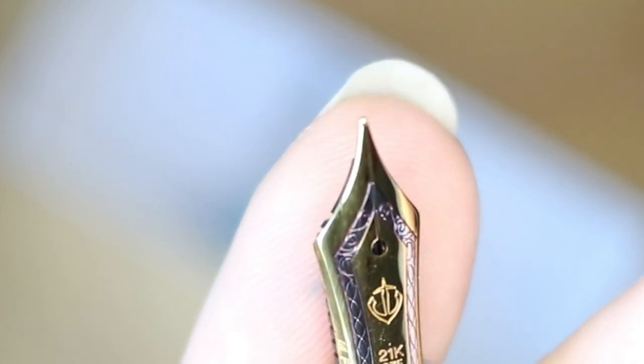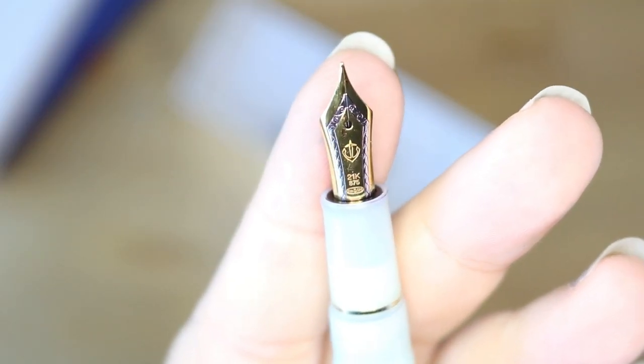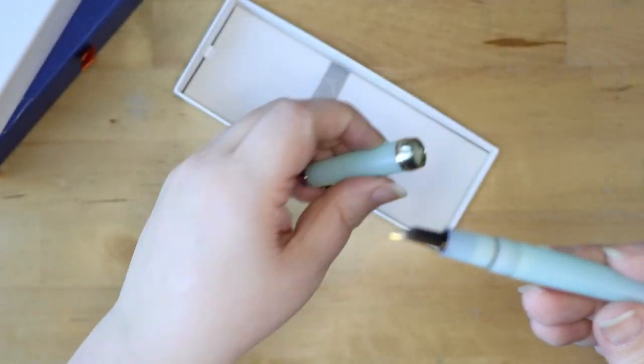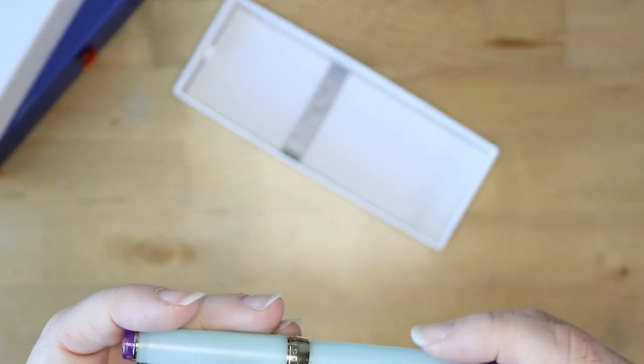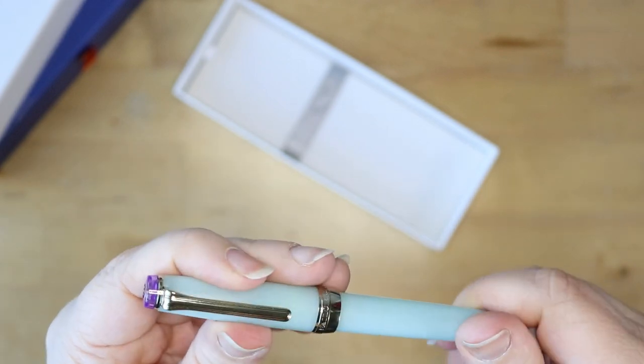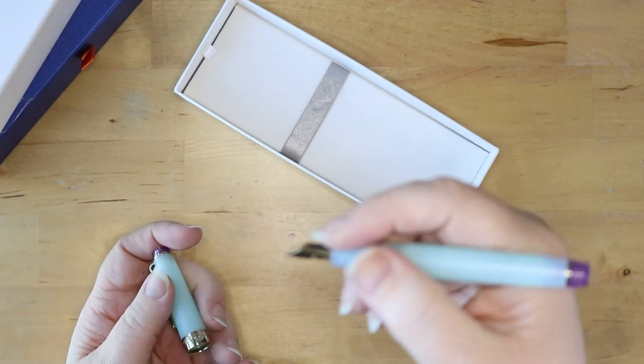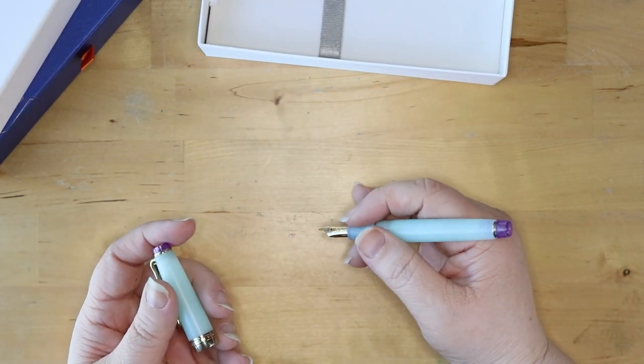What a beautiful nib. I'm so pleased. I like the gold bands and I love, love the touches of the purple finials — that's the top and bottom tips. They're beautiful. And this gold band around the middle that says Sailor — really, really beautiful.